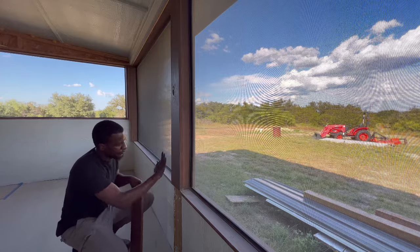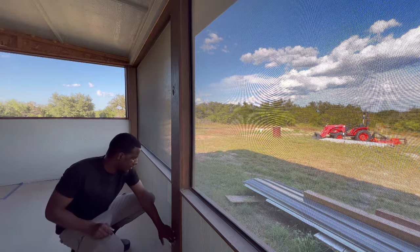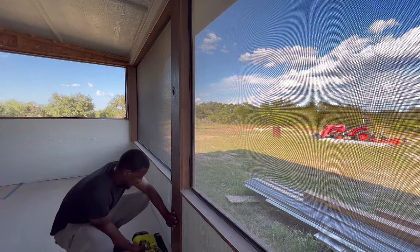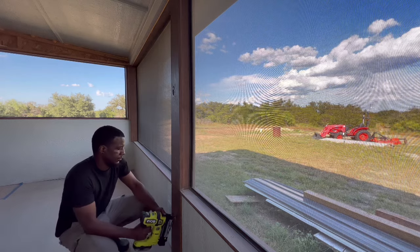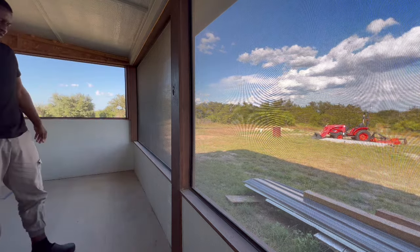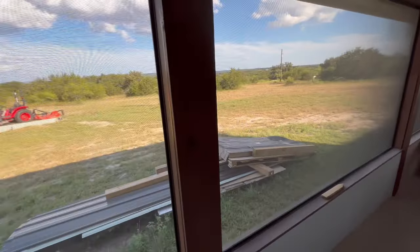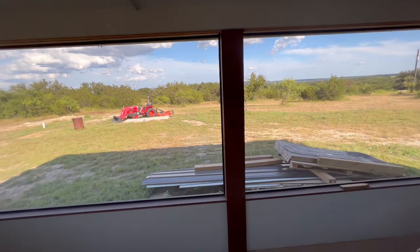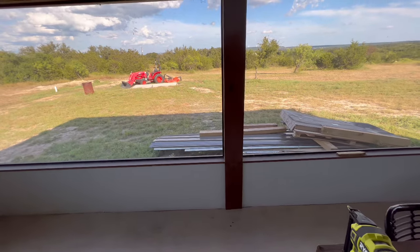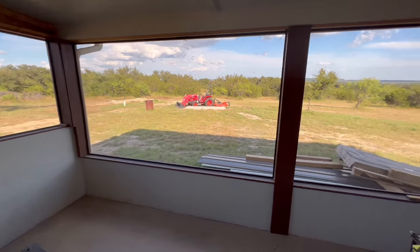Here we go - like a glove. It's sitting real pretty right there. Let me show y'all what it's looking like - back here, you can't even tell the difference. It's looking real pretty. I'm going to fix this one down here now. I like it - what do you guys think?